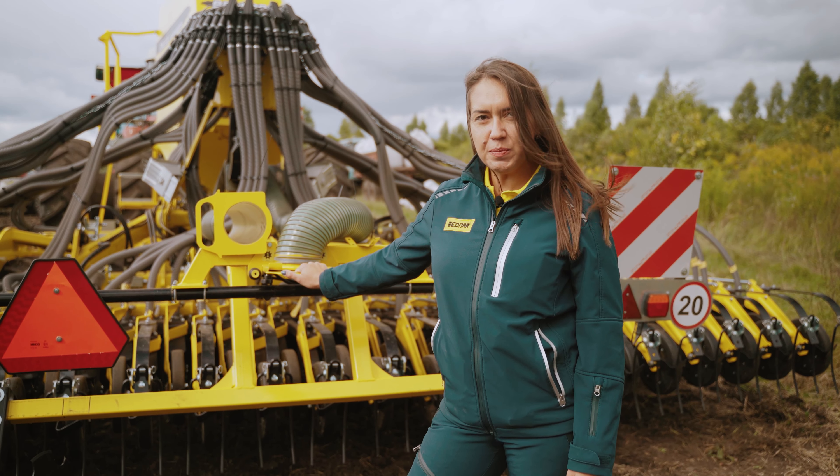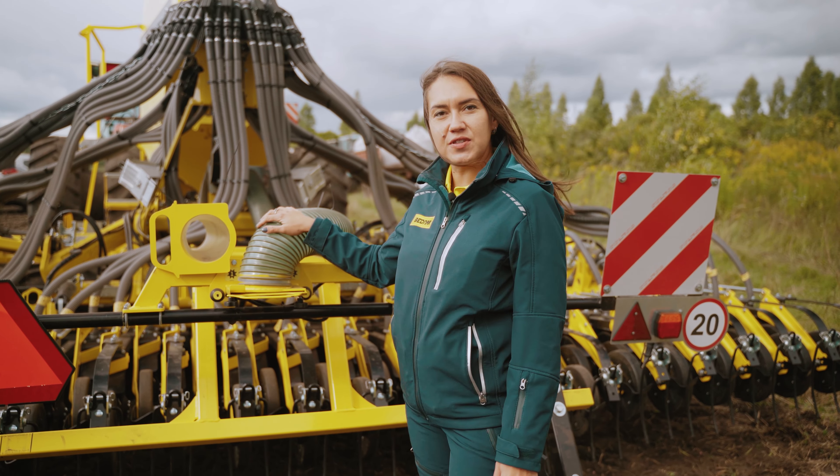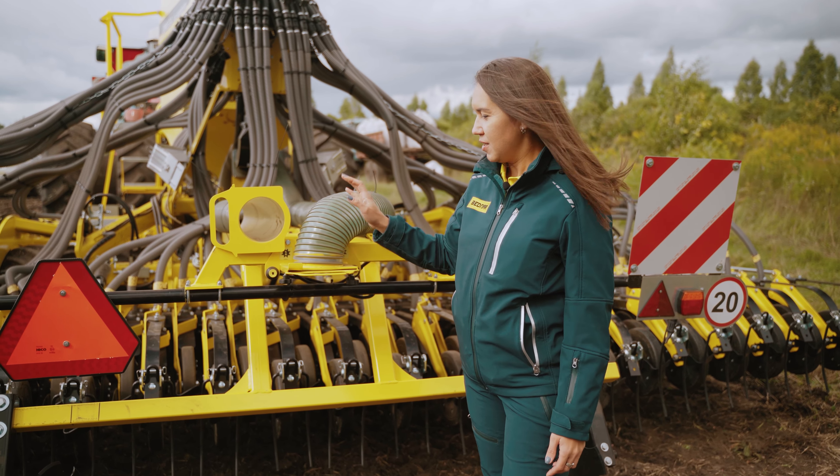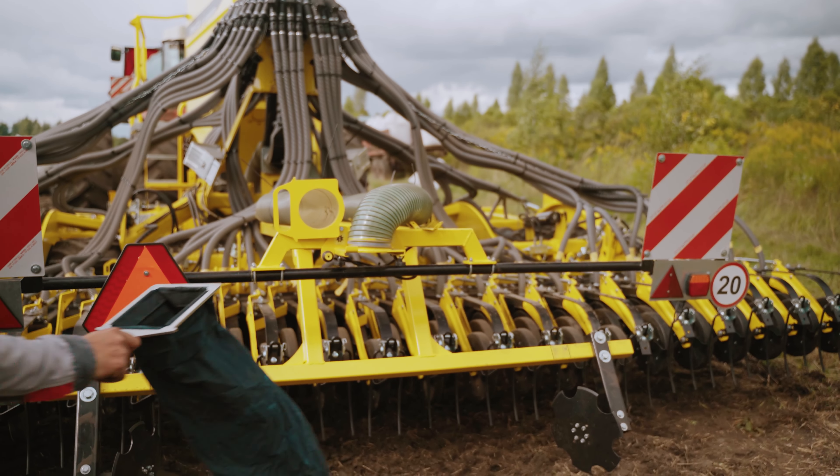Как вы знаете с предыдущего выпуска, калибровка вынесена в заднюю часть сеялки. Это уникальная разработка компании Bidnar. Сейчас мы откалибруем сеялку. Александр?